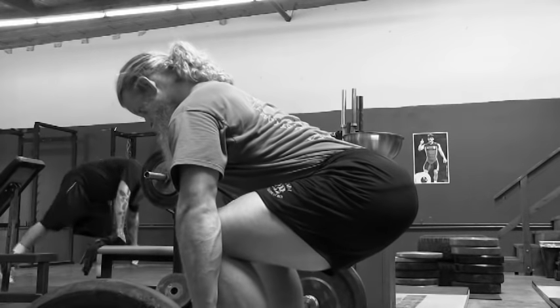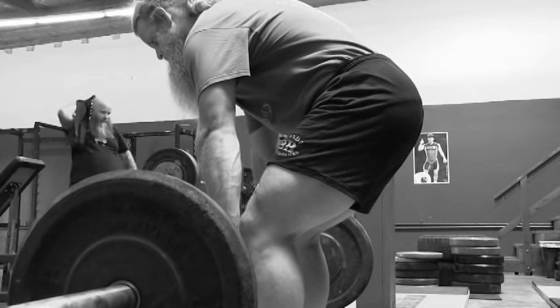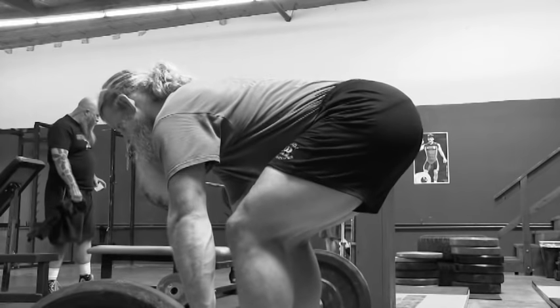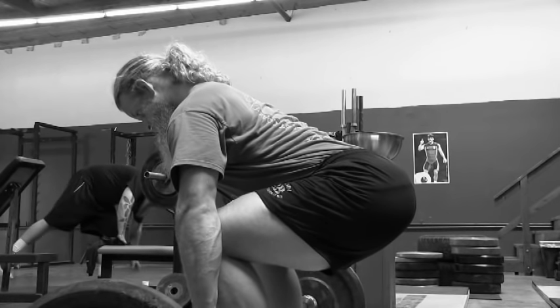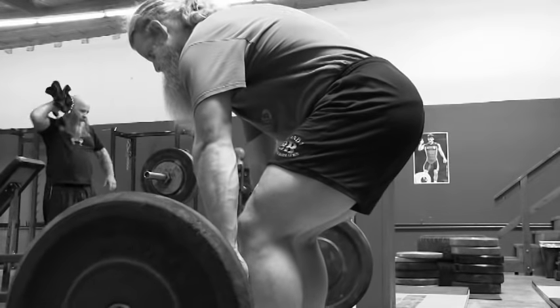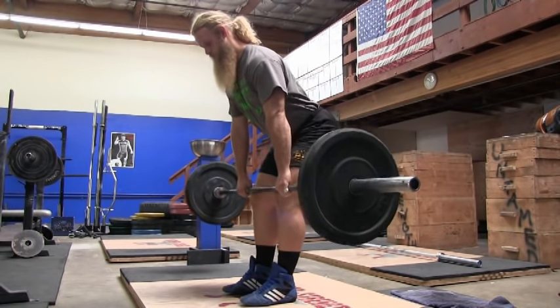You might also notice that your lower back rounds as soon as you pull, and that could be caused by weak hamstrings. Your hamstrings might not be strong enough to support the load on the bar, and as soon as the bar comes off the ground they run and hide. To fix this, I would suggest continuing to do Romanian deadlifts.